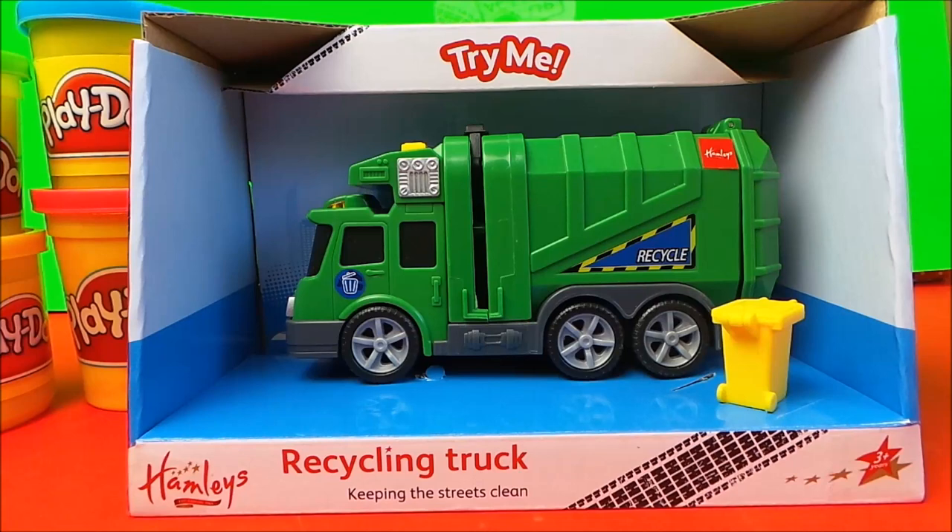Hi there guys, this is Tracy here and welcome to the MG Tracy Club. Today we're going to be taking a look at Hamleys' recycling truck.